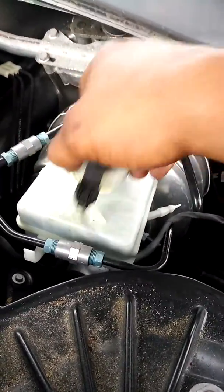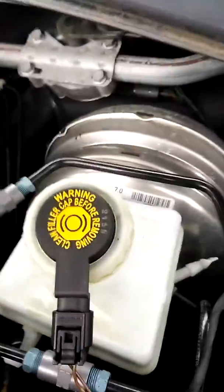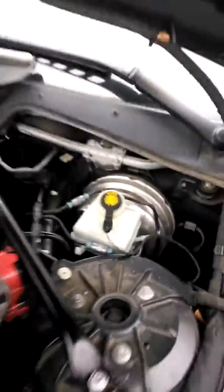Let's top it off with brake fluid. Make sure you use the recommended type and put everything back together. You don't have to pay the dealership $90 to put brake fluid in your car.